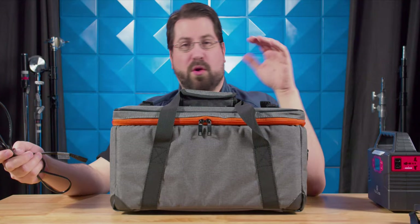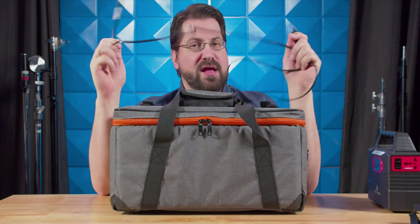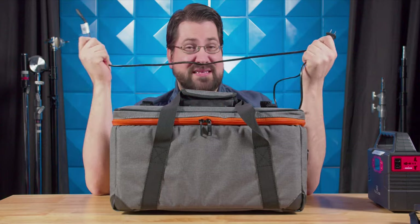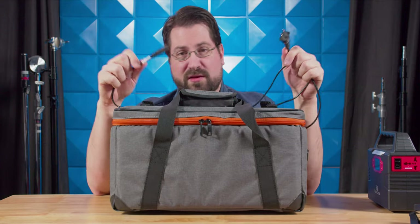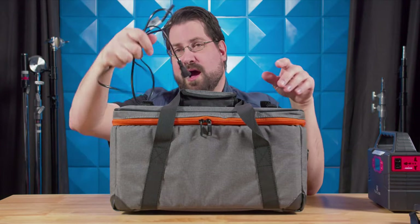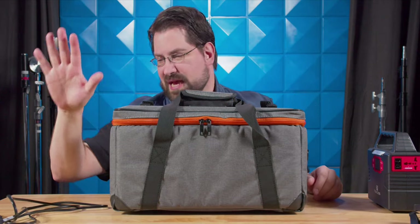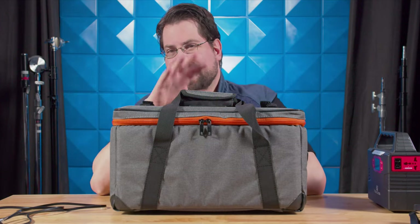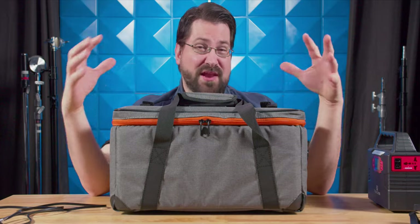Before we start the review, I want to let everyone know I'll be using my own plug cable — a taper quarter plug — since this light is supposed to come with one but didn't. The manufacturer is sending me the proper plug, but I wanted to get a jump on this review. This light will cost you $329 on Amazon.